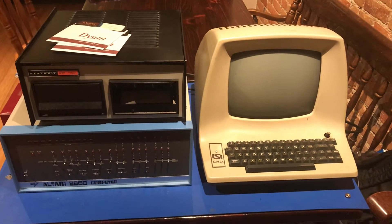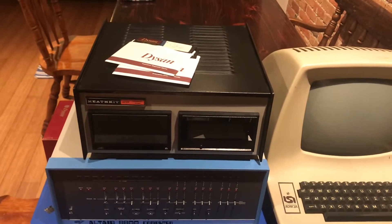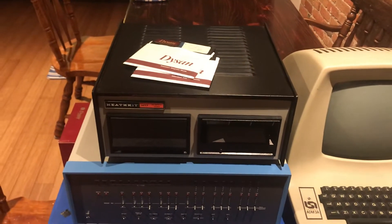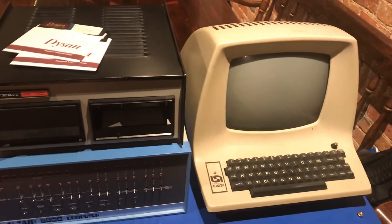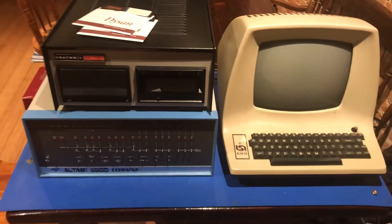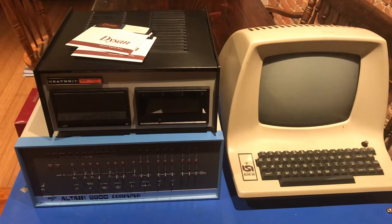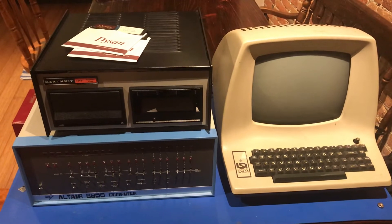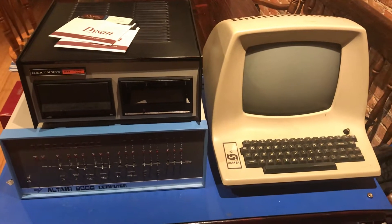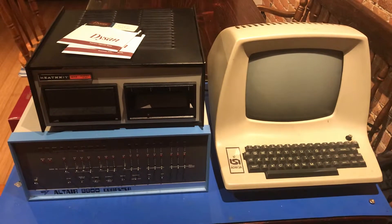It occurred to me that I have a North Star-compatible Shugart 400 cabinet here that I picked up when I bought an 8-8 computer a few years ago. One of the things I hadn't yet done with this Altair was get it running CPM or a North Star DOS off of a disc controller card. I've booted it with cassette, with paper tape, and off of an EPROM.